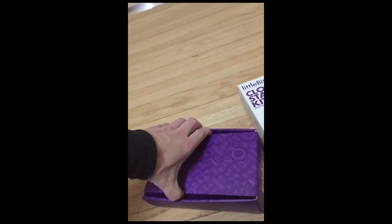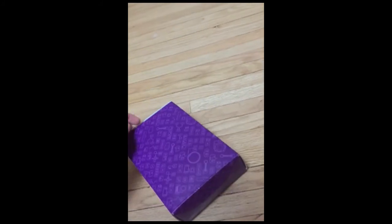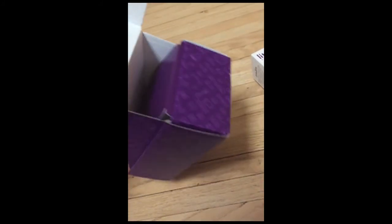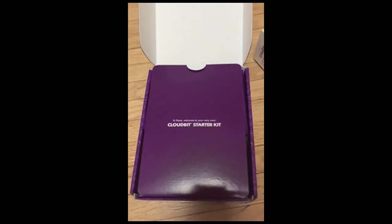The box contains all the items, so let's take a look. We open it up and we see the CloudBit starter kit.